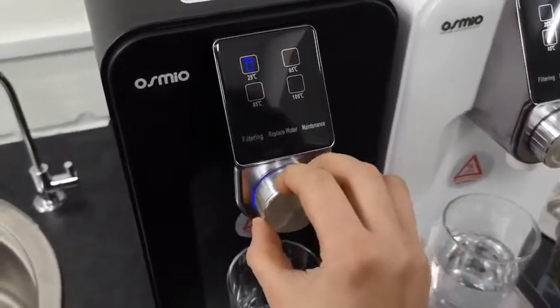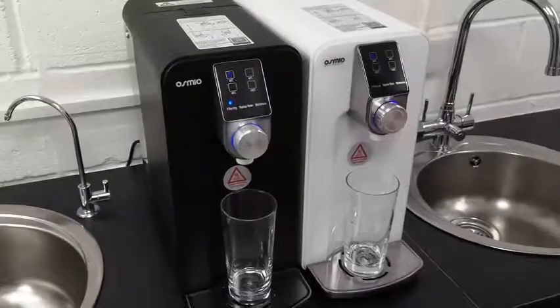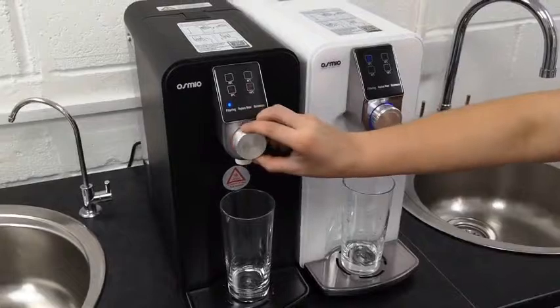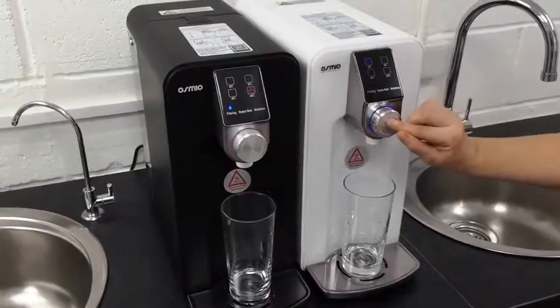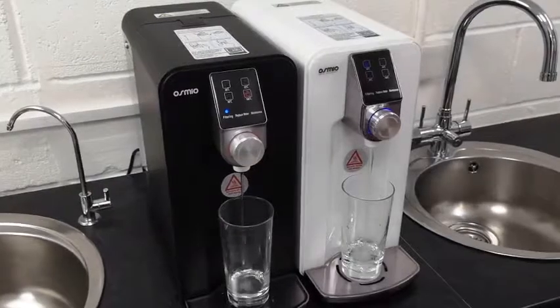You can then rotate the button and select any temperature of water you like. There are four temperatures of water to choose from, so you have the ideal means for preparation of baby food, for tea or for coffee, or for just regular drinking water.